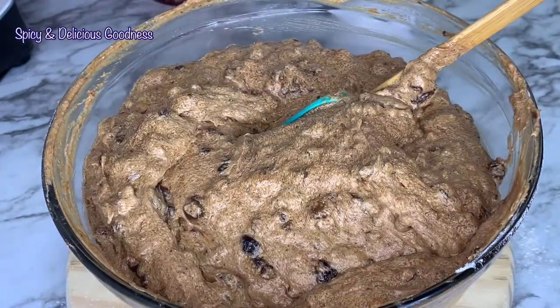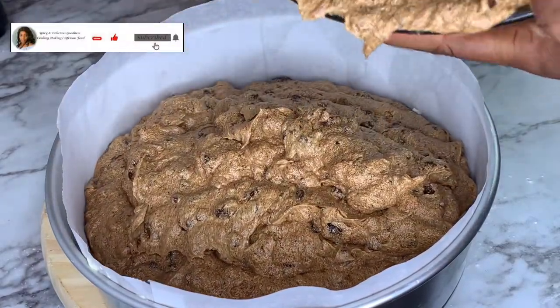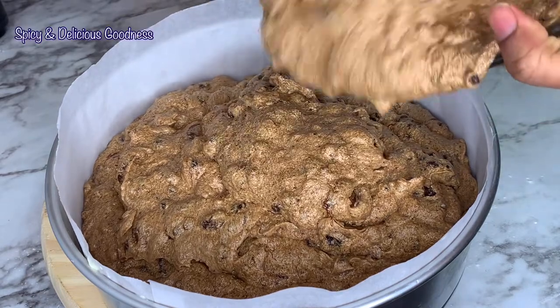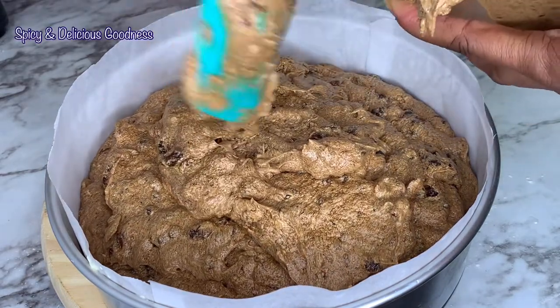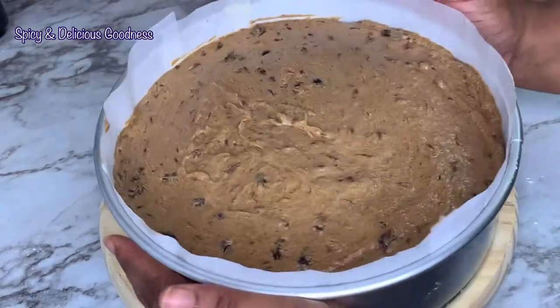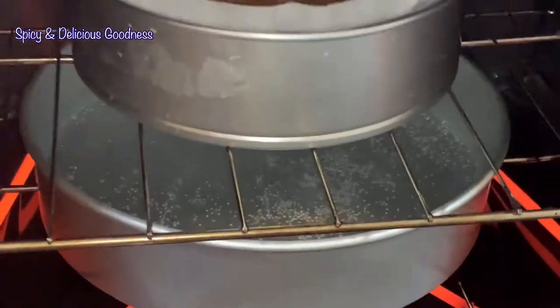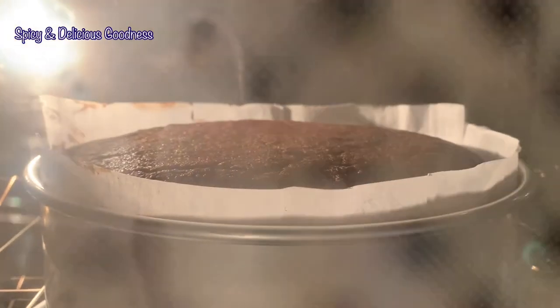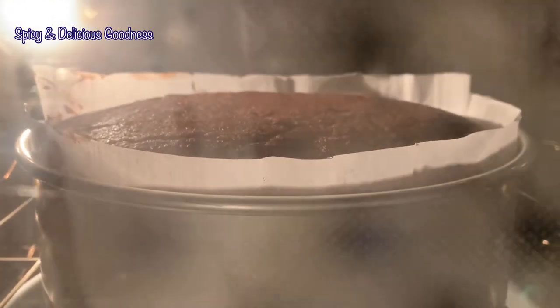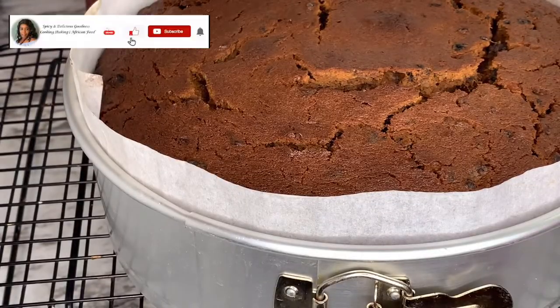Now that the batter is properly combined, I'm going to pour it into the pan. Look at this delicious goodness! Give it a couple of good taps to remove air bubbles, then put it in the oven directly above the water bath to prevent it from burning, since it's going to cook for a long time — about three hours or more. I'll bake it at 300°F for three hours. After three hours, I checked with a toothpick and it came out clean — it's done!